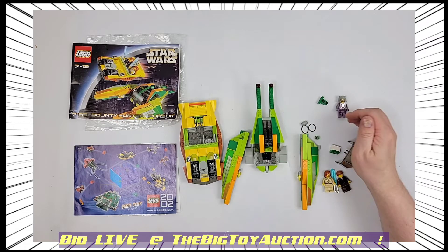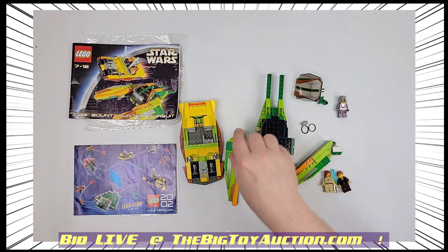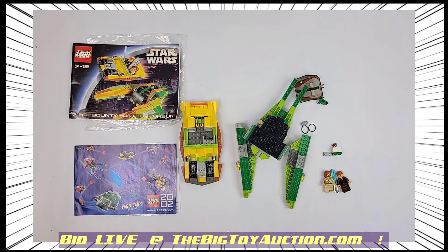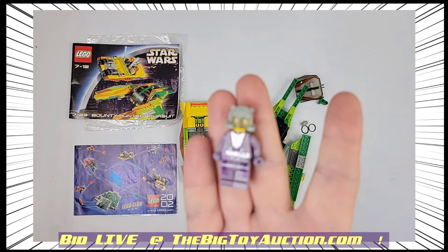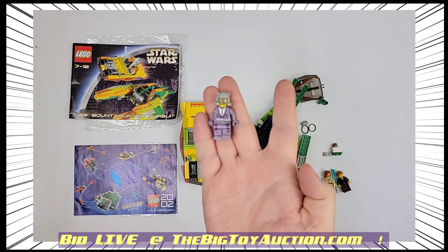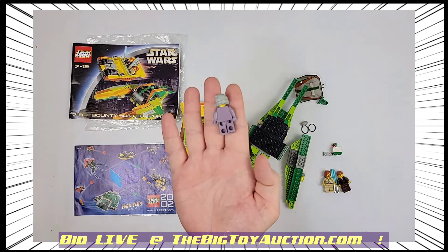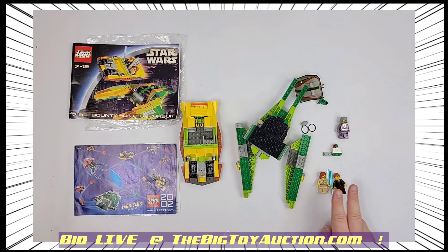So to the best of my knowledge, this looks to be complete. If it is missing anything, it's just one or two minor pieces. The key takeaway is you get — as always — Zam Wesell is on the run. The Zam Wesell figure is a little bit harder to find. Flip it over on the back so you can see that as well — Zam, two Jedi lightsabers, and everything else.